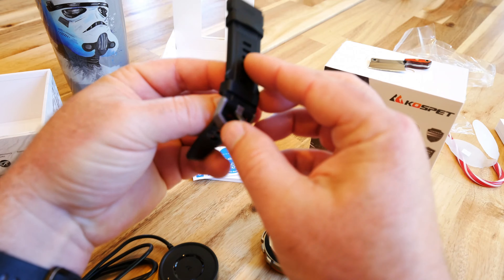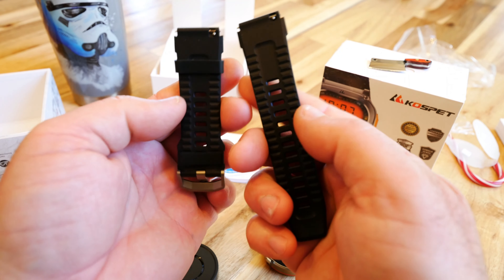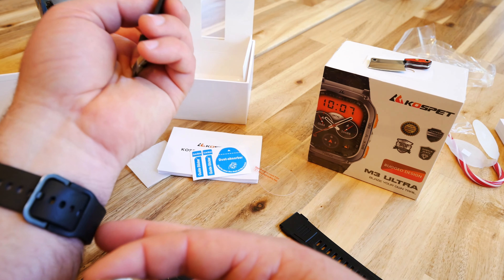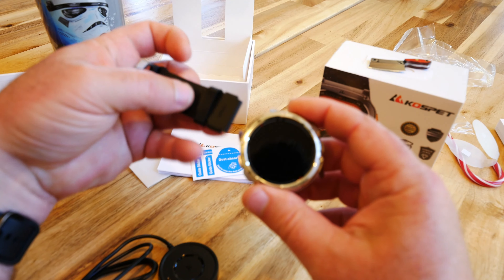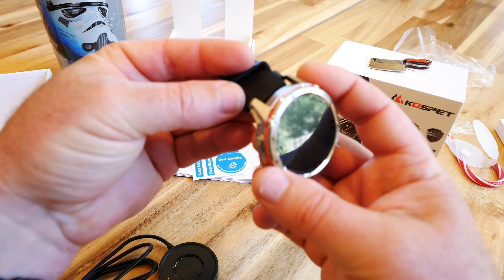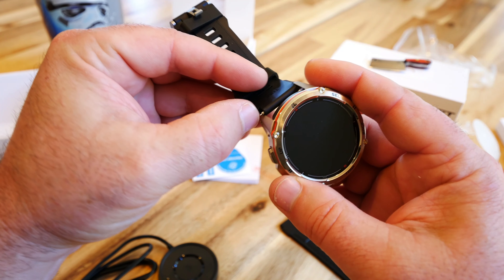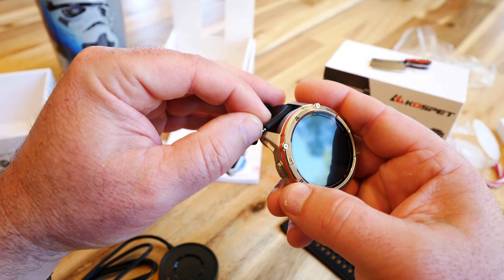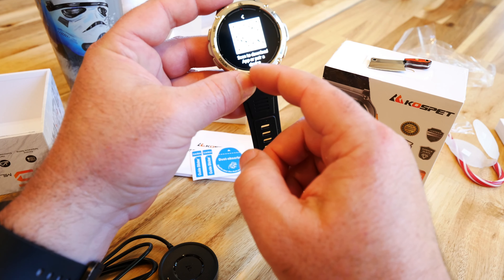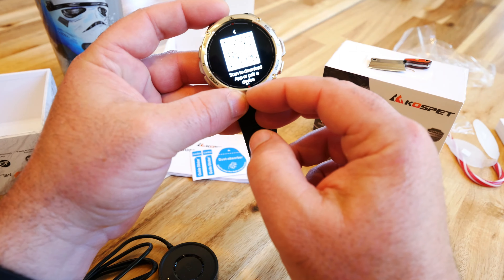Let's see how hard it is to put the band on. The side with all the ridges faces you, and the branding says 'Tank.' I'm just lining up these pins — see how easy or difficult this is just using fingers. There we go, two straps on nice and easy.